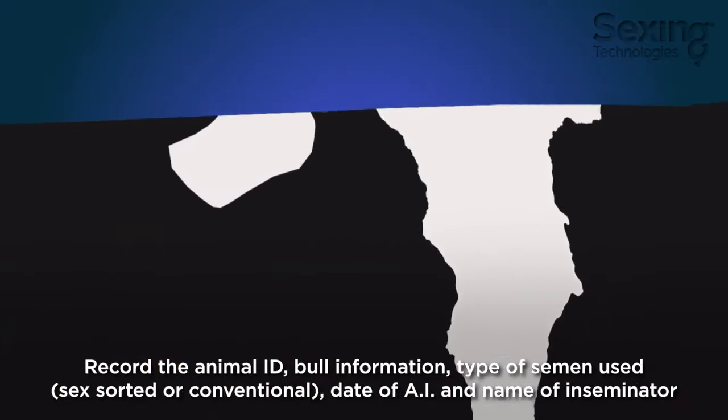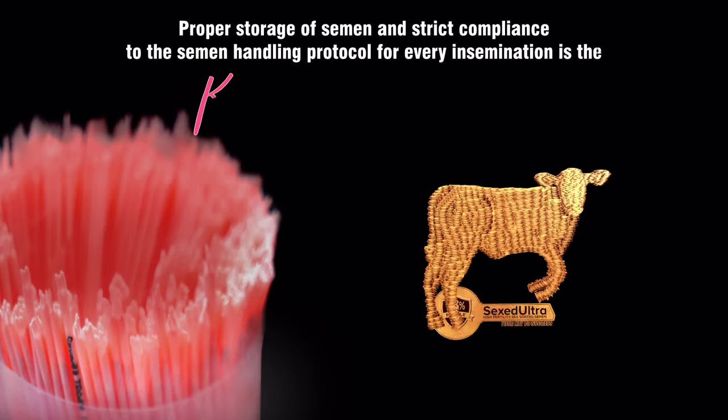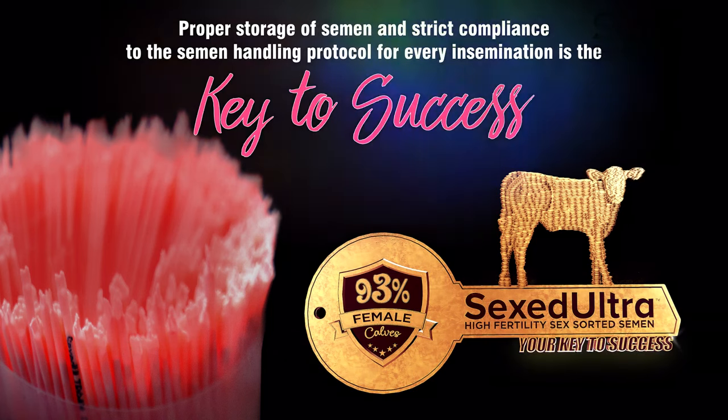Record the animal ID, bull information, type of semen used such as sex-sorted or conventional semen, date of AI, and the name of the inseminator. The keys to AI success are proper semen storage and strict compliance with the semen handling protocol.